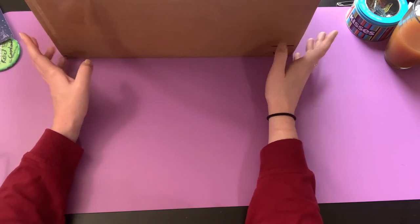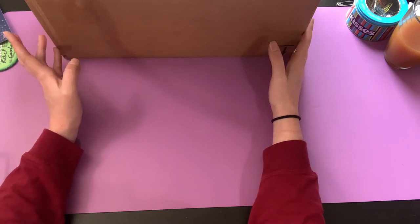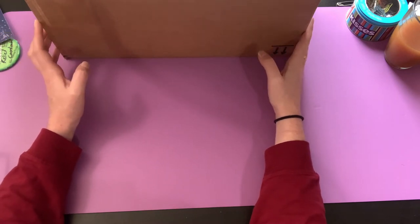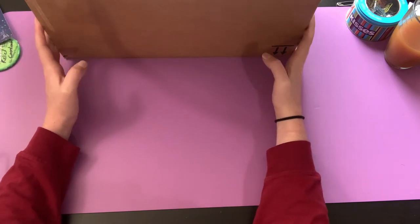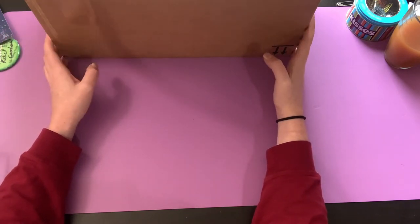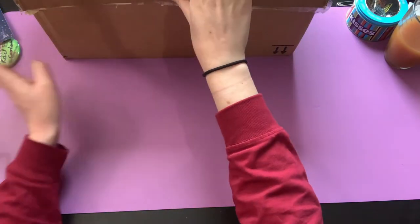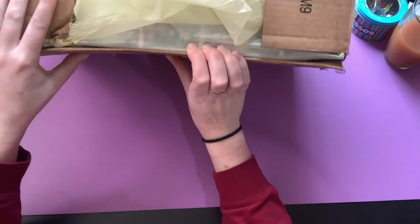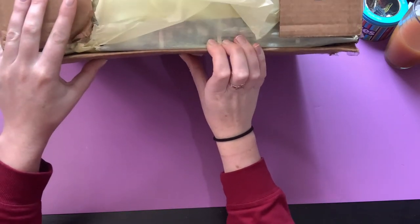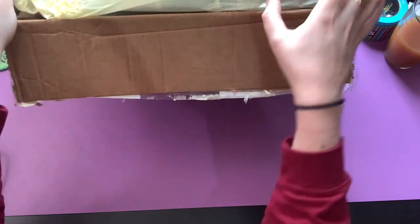I think there are about eight or ten of us that participated in the swap. I'll link everything down below, so we'll go ahead and get started. I have my lovely box right in front of me here — I'm just trying not to get the addresses in the camera. I can tell from the address that this box was sent to me by the lovely Monet. Thank you so much Monet, I'm so excited, I can't wait to dig in!